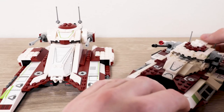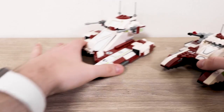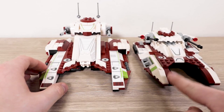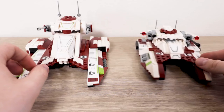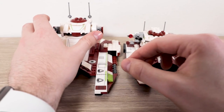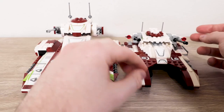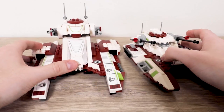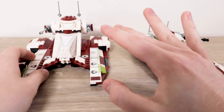It looks the closest to the actual fighter tank at minifigure scale. Both roll pretty well — can't knock anything there. The new one sits a bit higher. One thing I noticed while building was that the wheels are very low to the ground, but it's not a big deal. Another difference: I prefer the stud shooters on the older one over the spring-loaded missiles on the new one. I hate the spring-loaded ones because they're so easy to fire accidentally, especially with my long fingers.